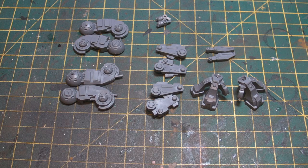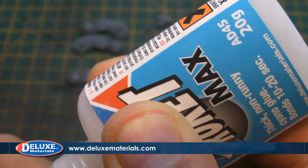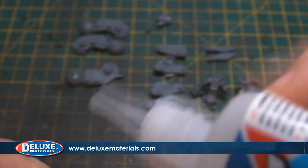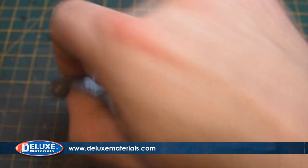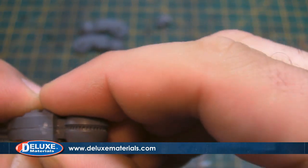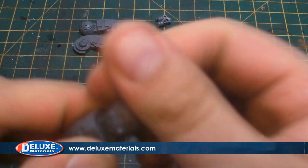There are little bits on these we can clip off to make our posing a bit more exciting than just the average standing or kneeling pose. Now this is going to be a long and lengthy video, I do apologize. I'm using Rocket Max by Deluxe Materials — I got sent a load of this product and I've got to say I love it. I don't use plastic glue for these; super glue does the job a lot better.